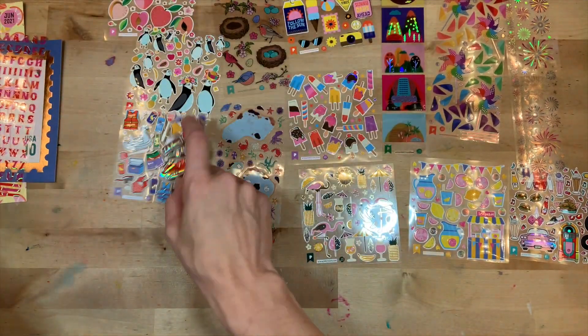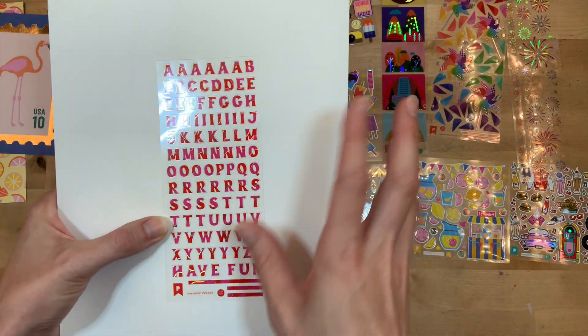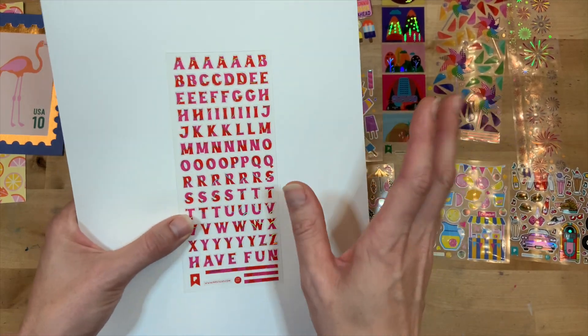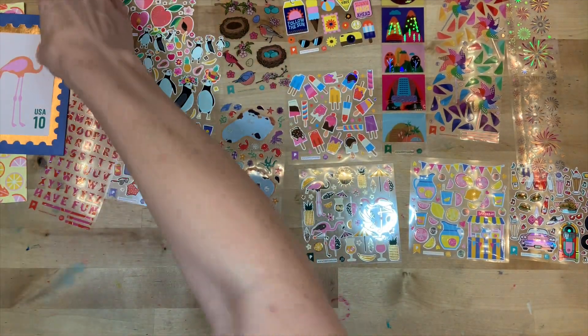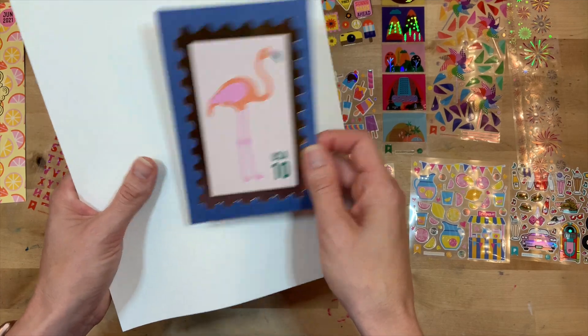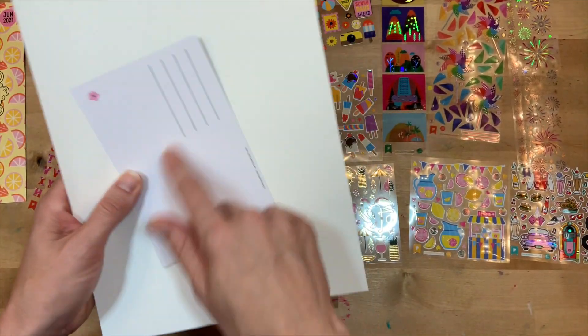Every month you also get a letter set - an alpha set. This one says 'have fun' at the bottom, which is fun to collect. I mix and match the different letter sets just for fun in my gratitude journal. I love it! We also get a postcard every month - look at the flamingo - so you can send this in your happy mail.